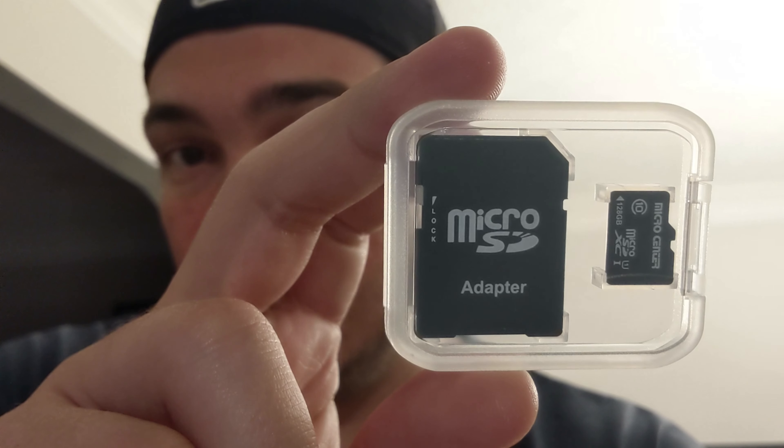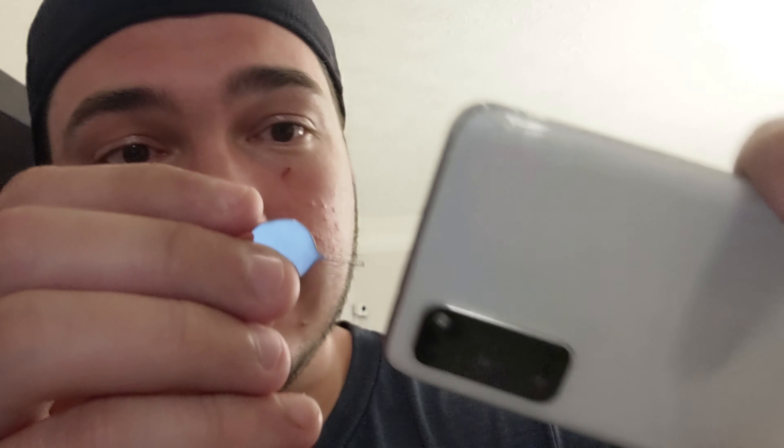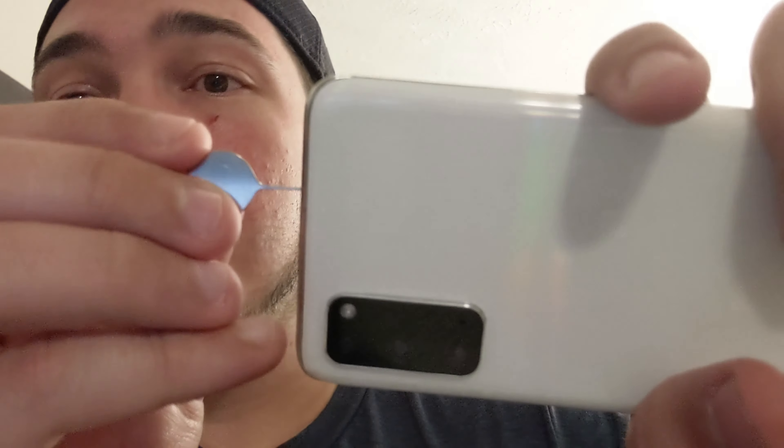I grabbed a 128 gigabyte SD card to put into my S20 5G UW. Then, when I returned home, to my pleasant surprise, I took my very nice, very beautiful — still has the little screen protector on it. Took the included pin and popped out the SIM tray. As I removed the SIM tray, I was pleasantly surprised to see that there is not a microSD card slot in here with my SIM port.